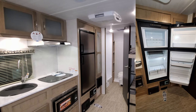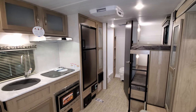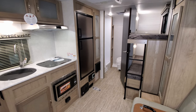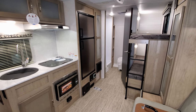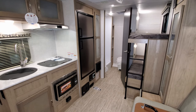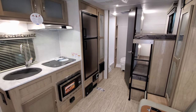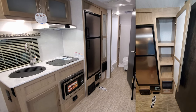There's a 6.3 cubic foot Dometic refrigerator — it runs on gas and electric both. Below that is the dustpan vac, so you can sweep everything right into it. There's no carpet in here — it's all vinyl flooring. There's also the electric box with breakers and fuses. To the right of the refrigerator is a small pantry area, and just below that is the furnace.